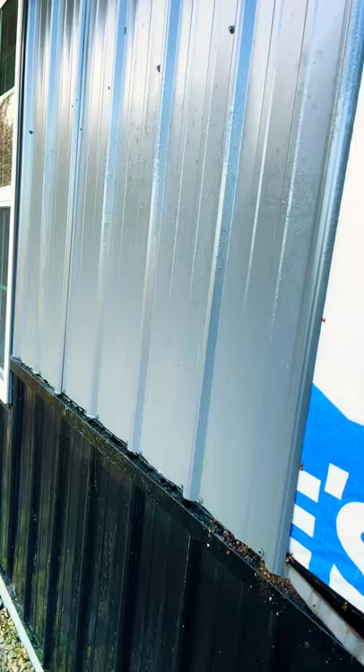We're gonna rip it all off and green board zip system everything — that's the only way you can actually have no bugs, no spiders, no mice. At some point this summer we had a mouse get behind this wall and die, and it stunk. The zip system gets taped to the foundation. Let me know if you guys want to see more on this series — maybe we'll make some more videos on it.